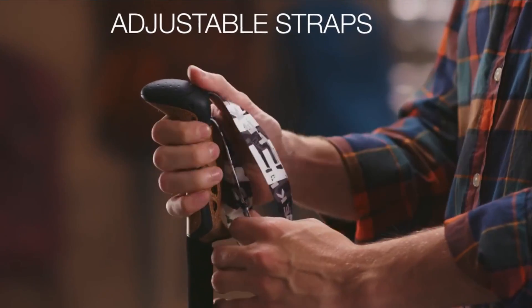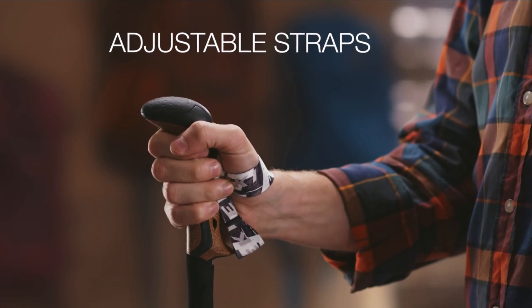Trekking poles come with adjustable wrist straps to help tether them to your arms while you pick your way over changing terrain.